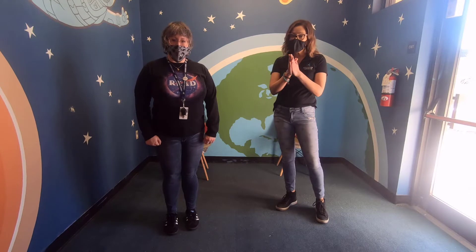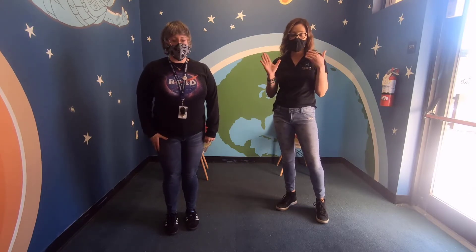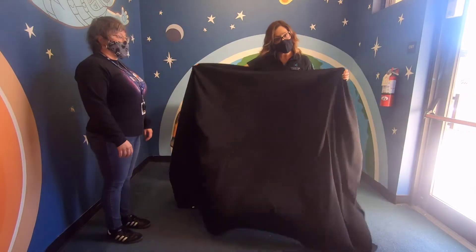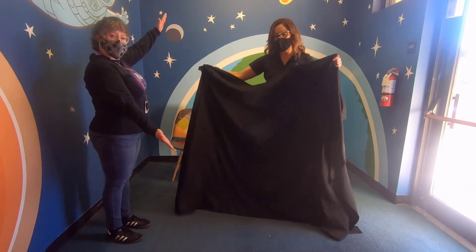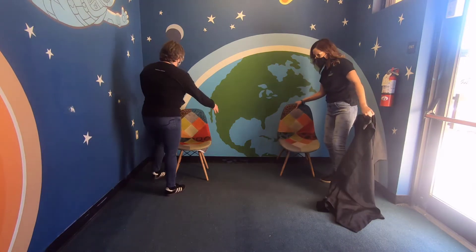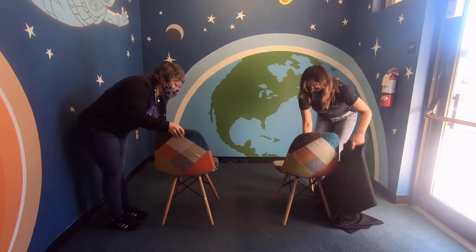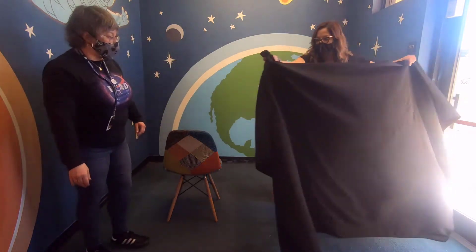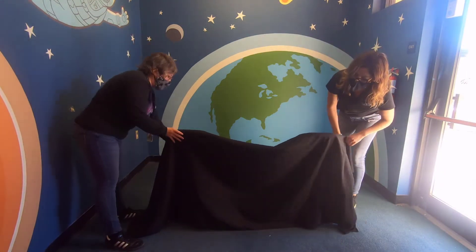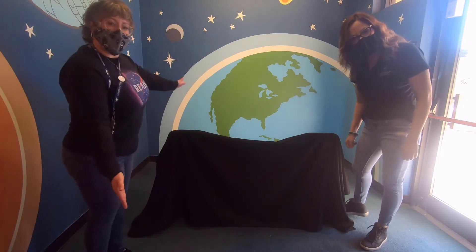All right, so all you're going to need at home is two chairs and some type of a bedding sheet, or you can use a tablecloth. Today Miss Christina and I are going to be using a tablecloth. So you grab your two chairs, flip them around, and you just drape the tablecloth or bedding sheet over the chairs — and voilà, there is your at-home puppet stage!